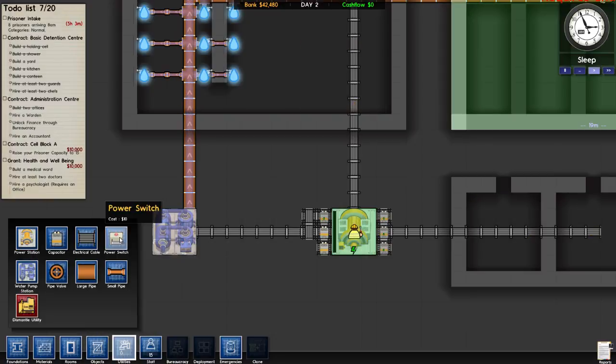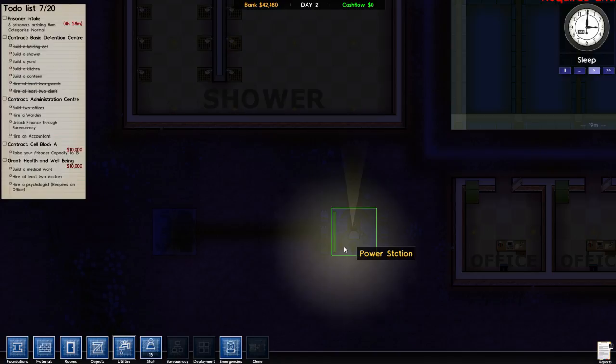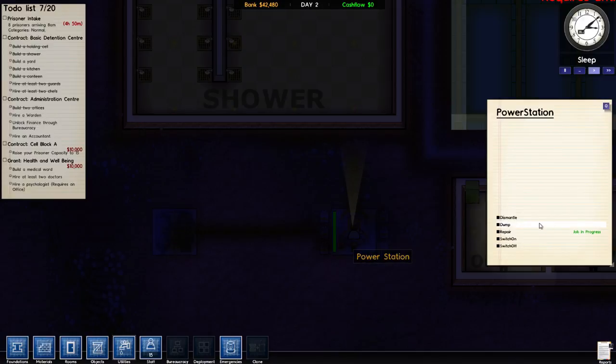Utilities — power switch. Power station. No, no — it should be okay, it should be alright. Are you repairing? Is everything alright? Why is this doing this — I can't remember why. Oh, four hours left, man! We need it.